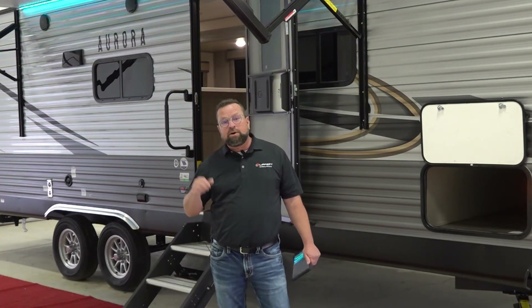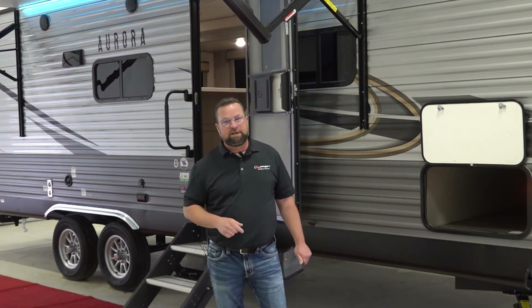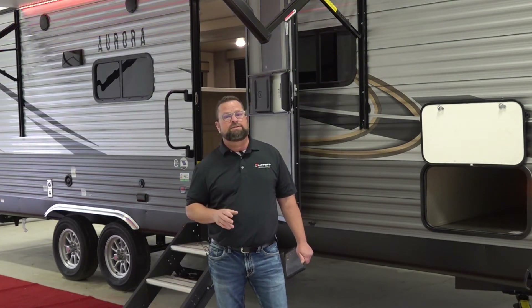Hello, I'm Kelly Ross, Director of the Lippert Technical Institute, and today we're at the Aurora facility on the Forest River Complex. We want to go over the Aurora One Control System with you.